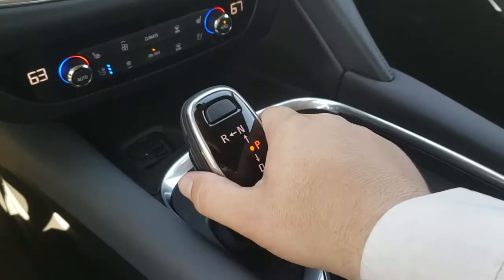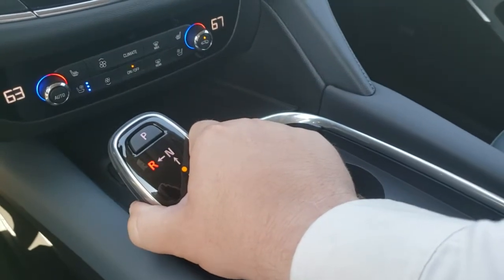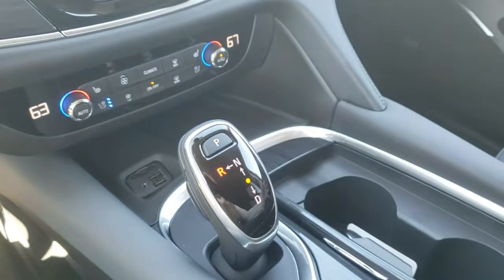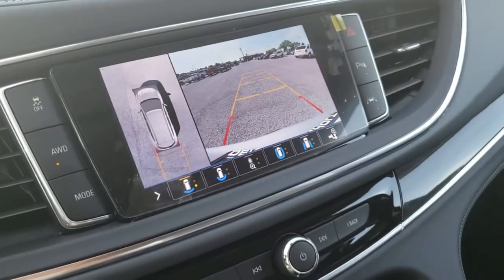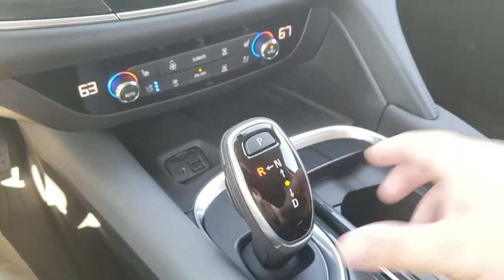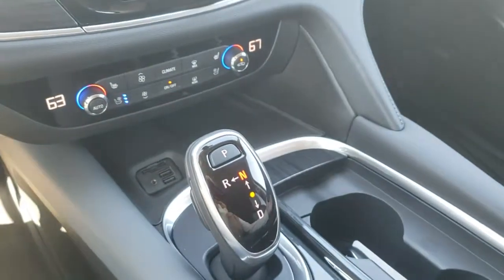Reverse is the same way: push the button on the side, up into neutral, over into reverse, and let go. Now you're in reverse — your backup cameras and surround vision come back on. Let's say you want to go back into neutral, you switch it forward, now you're in neutral.